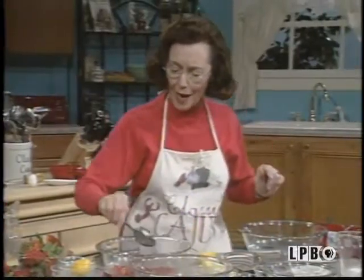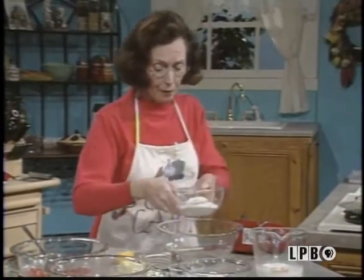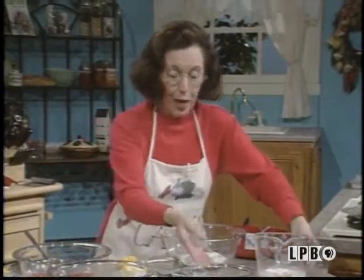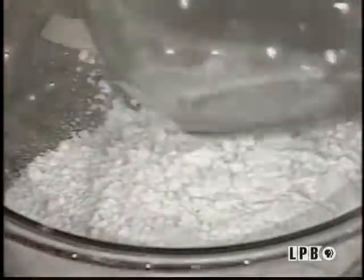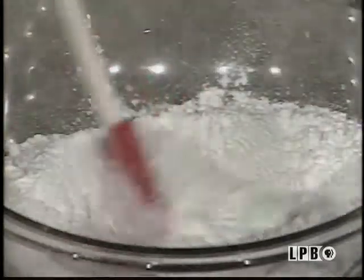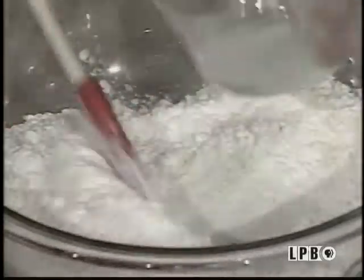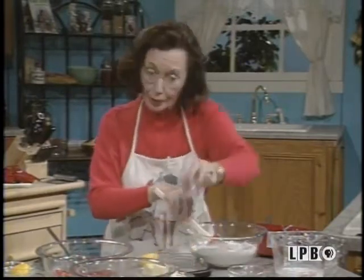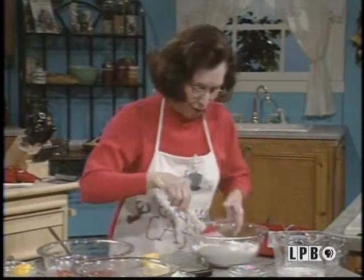Now we're going to refrigerate these. For the strawberry shortcake itself, you mix up your regular flour and your cake flour, mix it up together. You have your baking powder and your sugar. You mix up all your dry ingredients first, and a dab of salt. That helps the rising of them, I find.